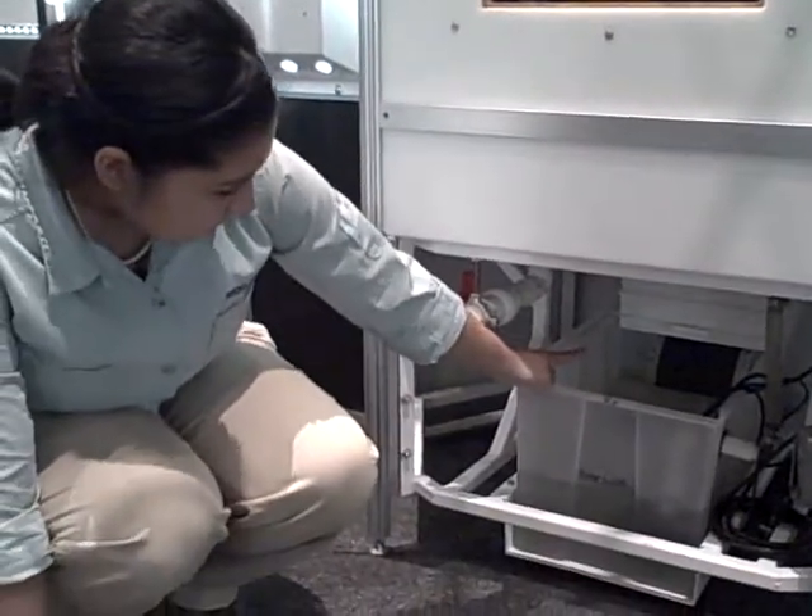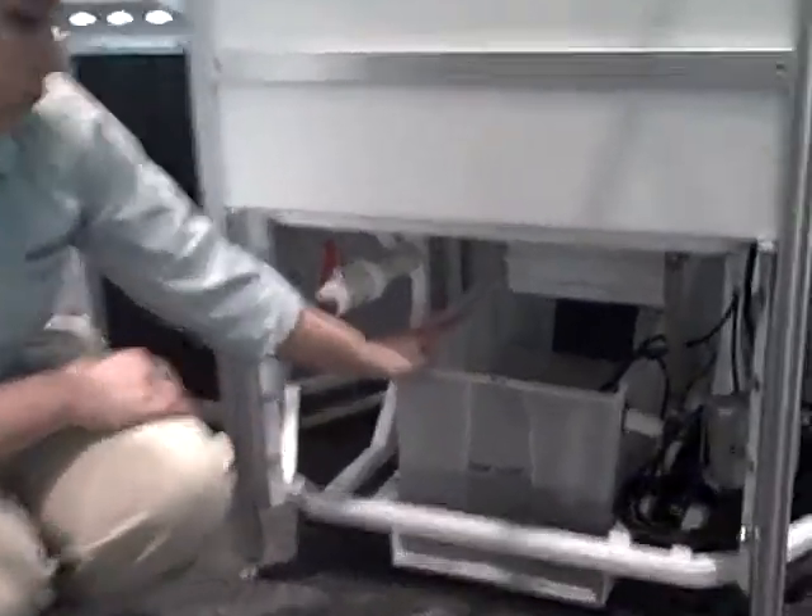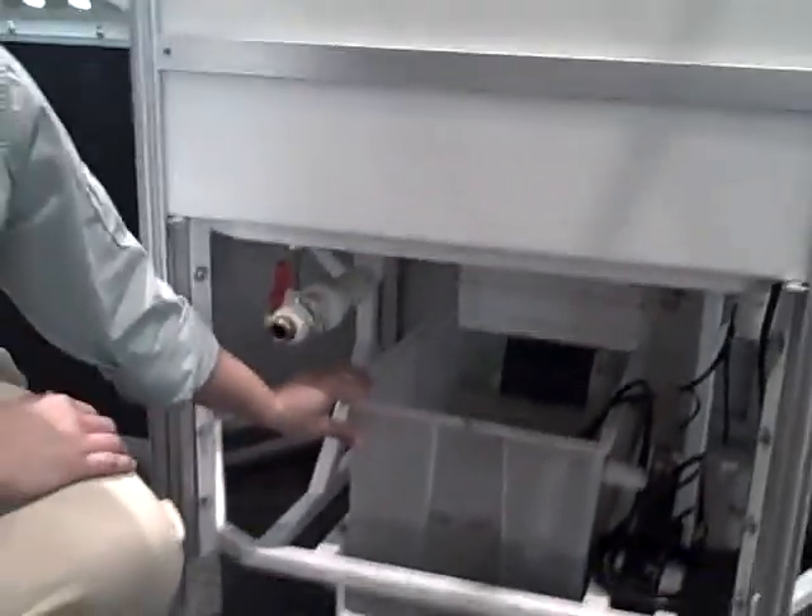If you notice back there, we have our bio wheel. It's a wheel that basically helps push the water through and has very beneficial bacteria living on it. It's able to take care of some of the harmful things that are in the water so that they're not affecting the frogs too much.